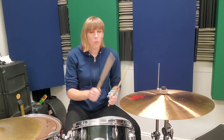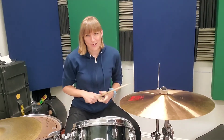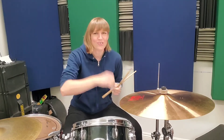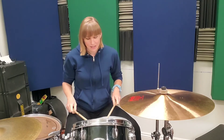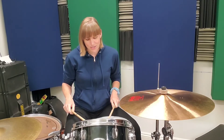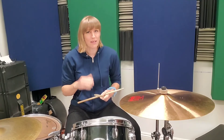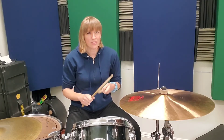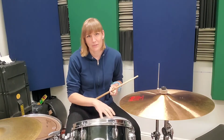That measure: one and two and three — notice those dynamics. After that crash on one, you get to rest the whole rest of the measure. Crash, rest, rest, rest. Another crash on one, then rest through two, rest for three. The 'and' is just a normal snare hit, four is the flam, and the 'and' after are two tops. Make sure you get that rhythm right.